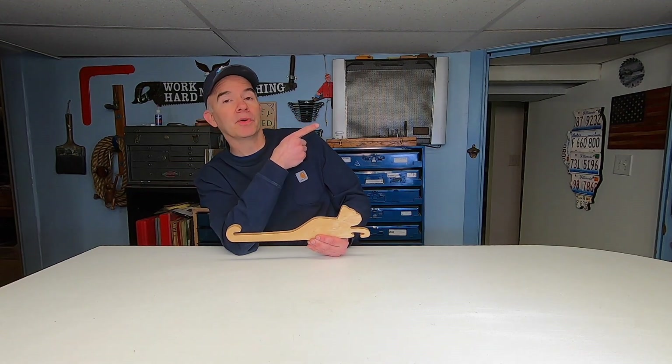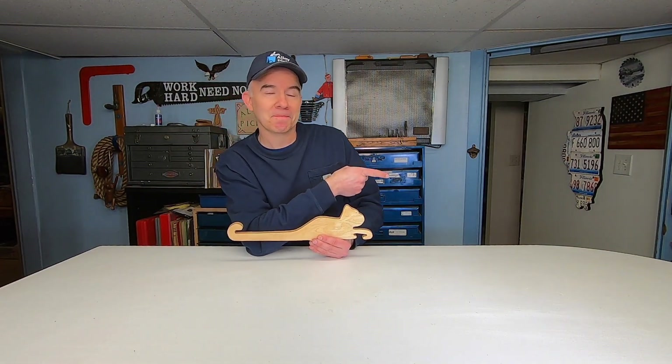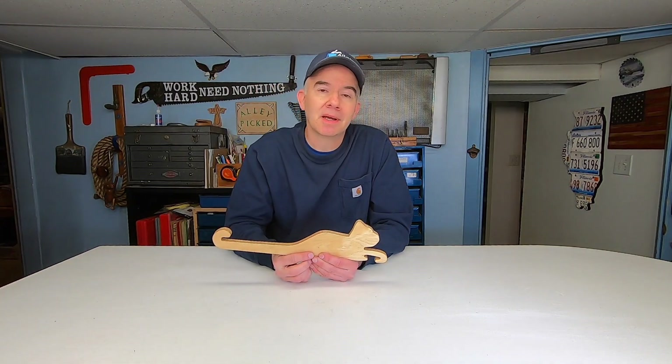If you're interested in watching all of my quick projects, click on this box right there, and if you want to watch some quick tips, click on that box right there. Thanks for watching — Alley Picked, and today's quick project.